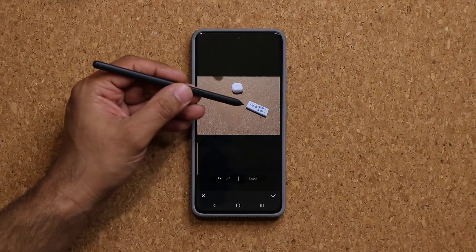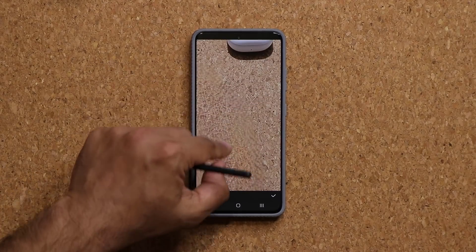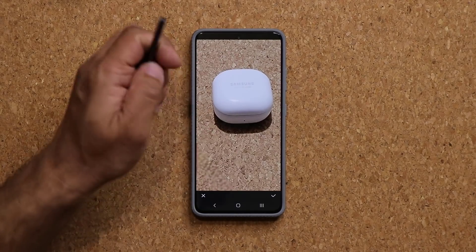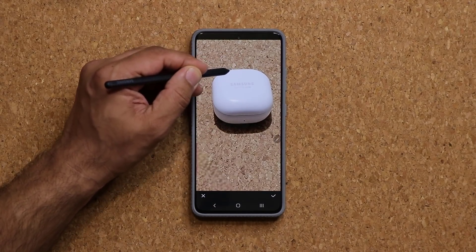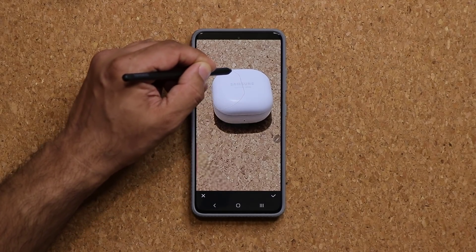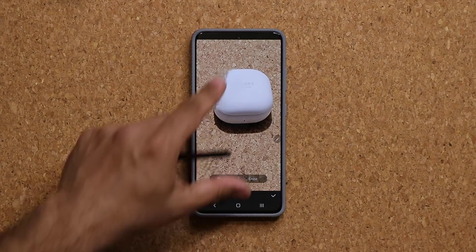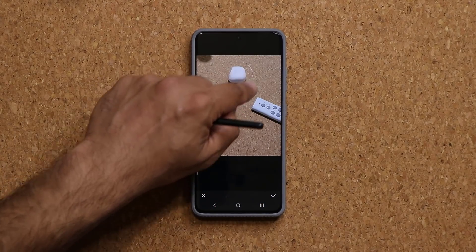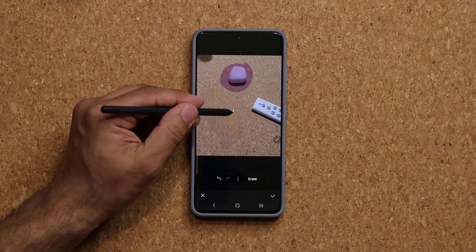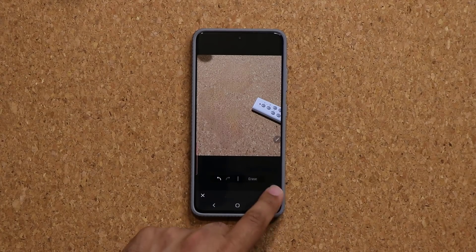Now let's say you had an S Pen. If you have a Note phone or an S21, you can use the S Pen to be super specific, as you can see. Just a quick example here — tap on Erase, and I can remove that portion. Of course it's designed to remove entire objects, but if it was a human being, you can draw that perfectly, tap on Erase, and boom, it's going to be gone.